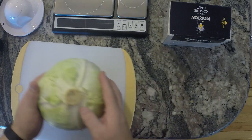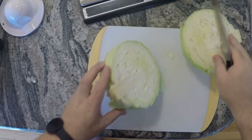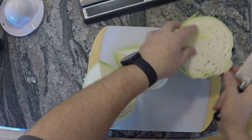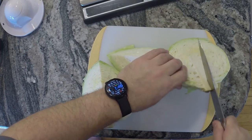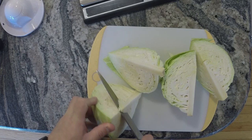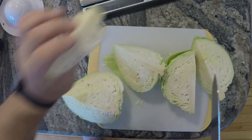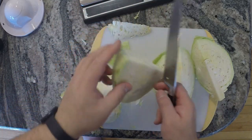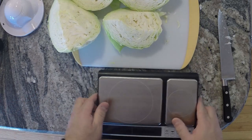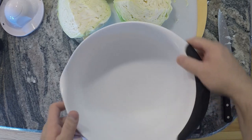First thing we're going to do is core our cabbage. We're just going to cut it down the middle like this, and again like this in quarters. The reason we're cutting right down the middle is so that we can easily cut these quarters out just like this. Those stems come right out and go right in the garbage.